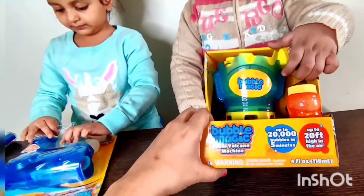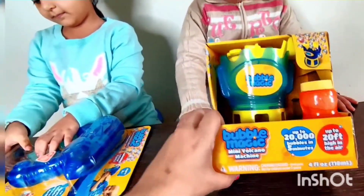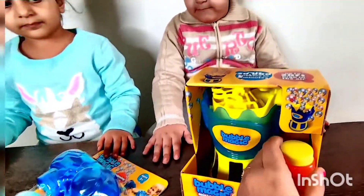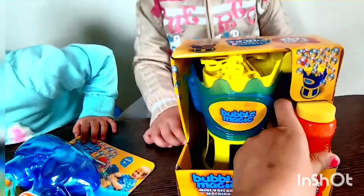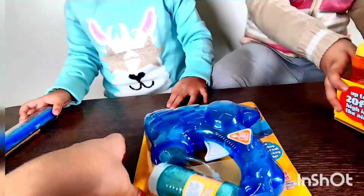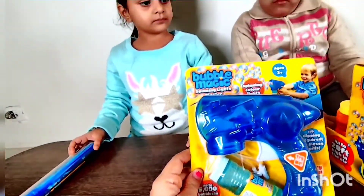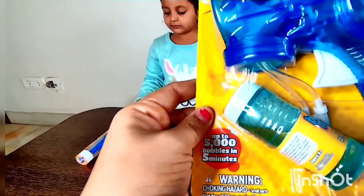Wow, and it can shoot up to 20 feet high in the air — this is super! In this we have got this machine, and this is a soap solution which they have sent; we have to fit it in. And this is the Bubble Magic Gun — we have received it. It has got spinning color lights.